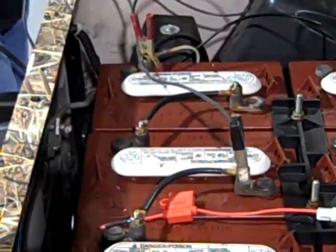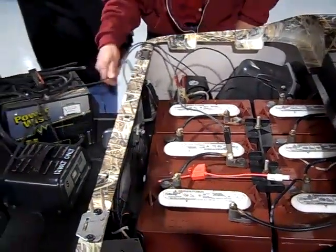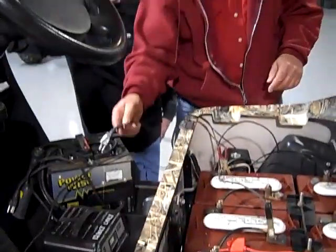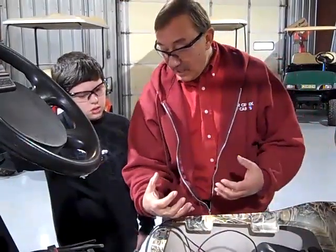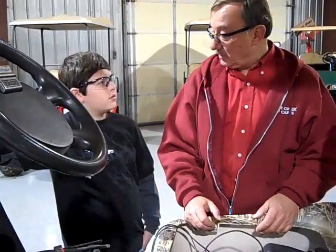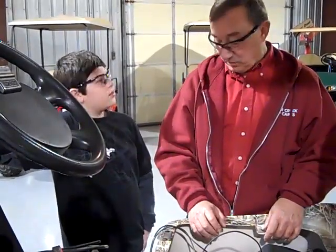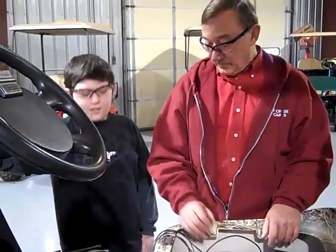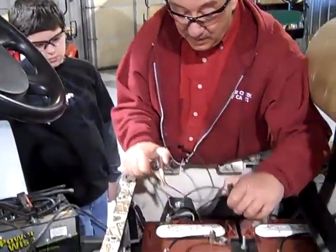When we're done charging those two batteries, unplug the charger first. You know why? Because if you don't, you might make a spark taking the clamps off. When batteries charge, they make hydrogen gas. Hydrogen gas is very explosive and the batteries can blow up on you. So you never want to make a spark around batteries that have just been charged. Unplug the charger, take the cables off, and go to the next battery.